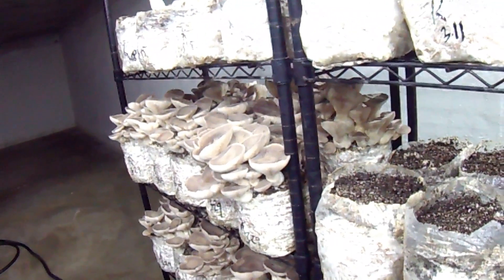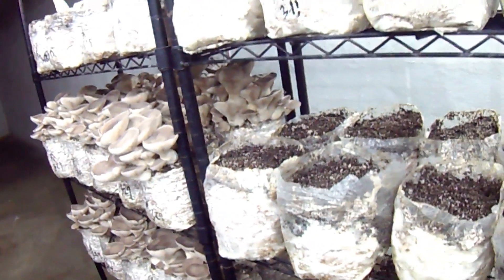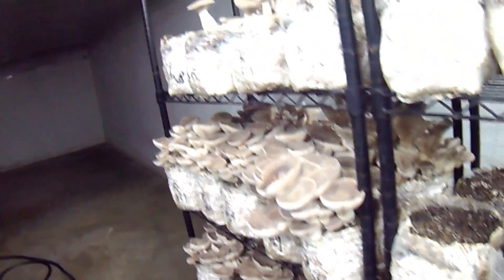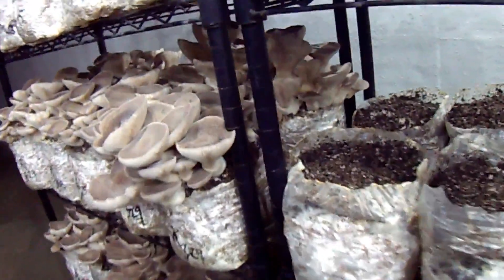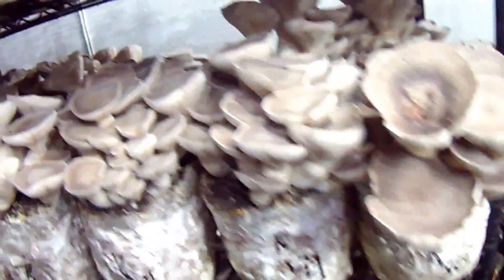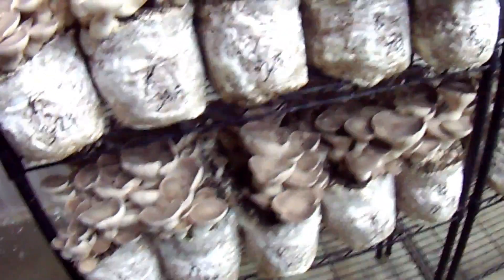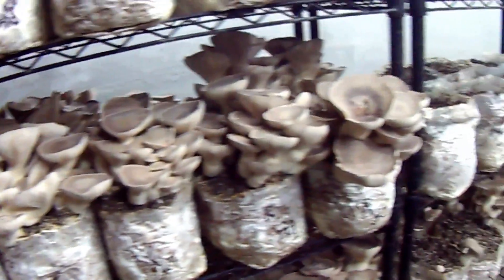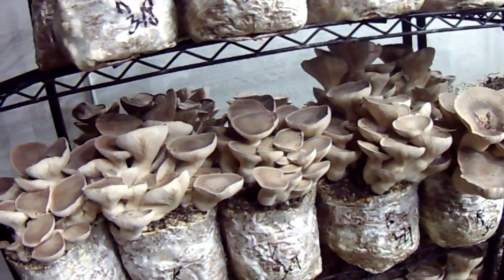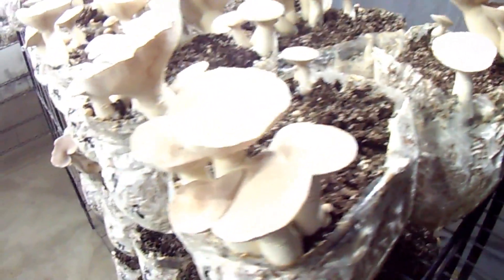Welcome back to Mushroom Adventures. In this episode I'm going to talk all about using the casing mix on top of your sawdust blocks to improve results. You can see here these king oysters are doing great off of it. I've been picking right at two pounds on the first flush, plus getting about an extra half pound on second flushes.